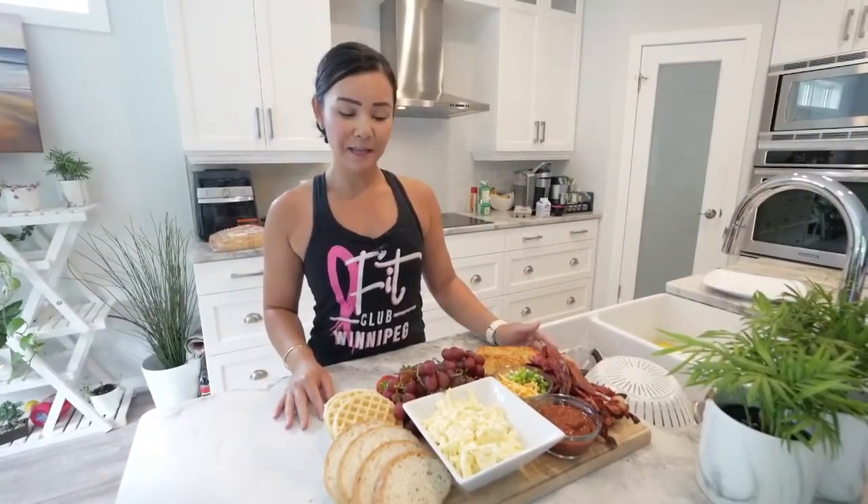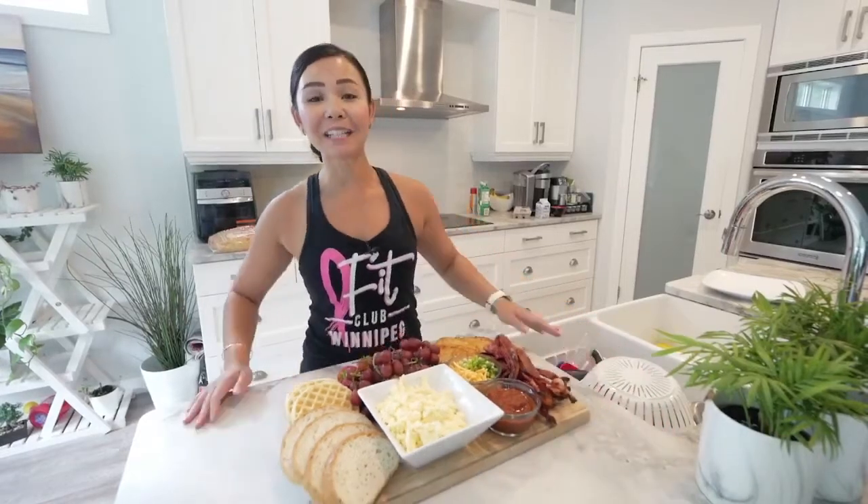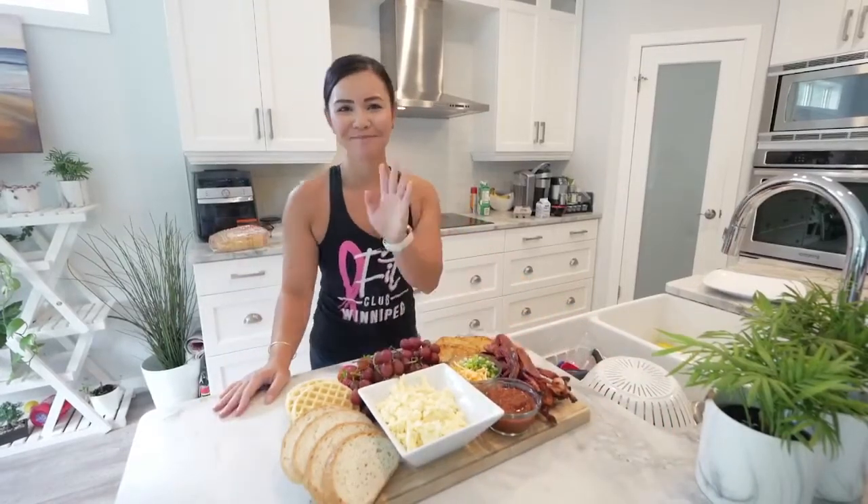This is really good for entertaining, great for family, great for Sunday brunch. We haven't had breakfast yet so I guess this is our brunch! Thanks guys for tuning in — if you enjoyed this video give me a like, comment, and share, and I'll see you guys next week. Bye!